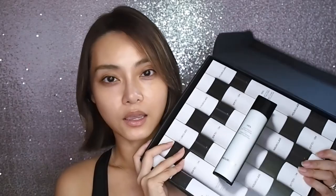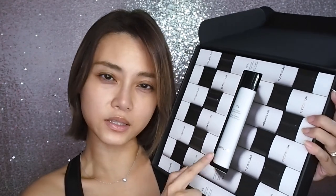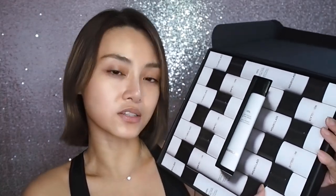Hey babes, please excuse the weird hair pointing in the wrong direction here. No amount of ironing was going to get it to curl in, so I'm just ignoring it. Today we are going to be looking at the Hourglass Veil Soft Focus Setting Spray. This is the new product they brought out for their complexion range, and of course this is not the whole thing.